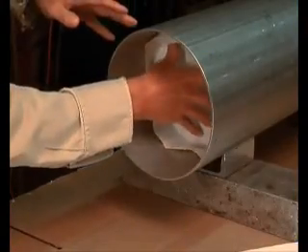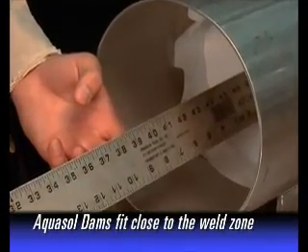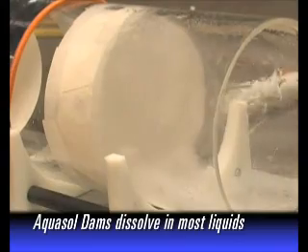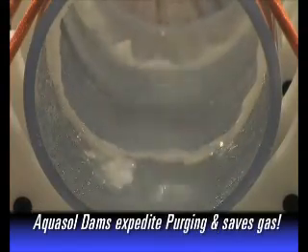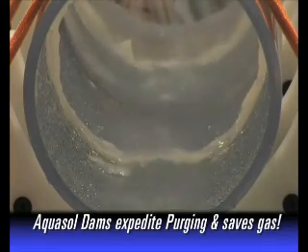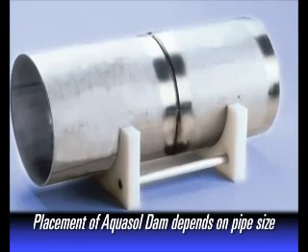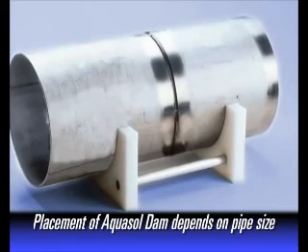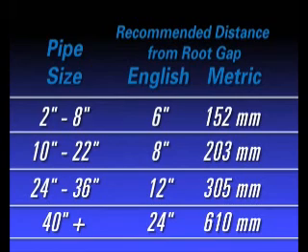The greatest advantage of water-soluble purge dams is that they can be placed in close proximity to the weld zone and then dissolved by flushing the pipe system with water or steam. The purging process is simplified and expedited, and much less inert gas is used. The recommended distance to place AquaSol purge dams from the root gap depends on pipe size and should always be placed outside of the heat zone. AquaSol water-soluble paper and tape is readily available in a variety of sizes.